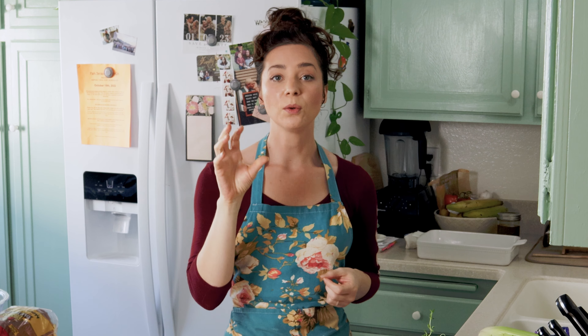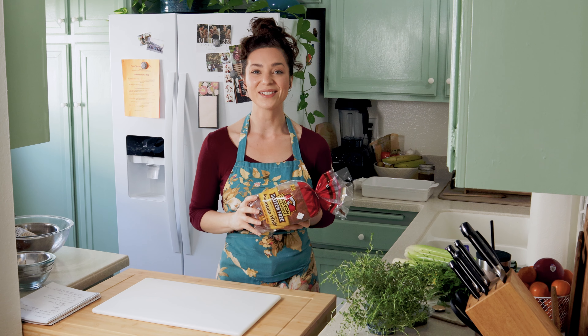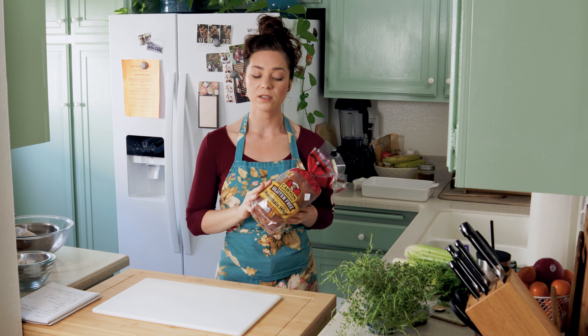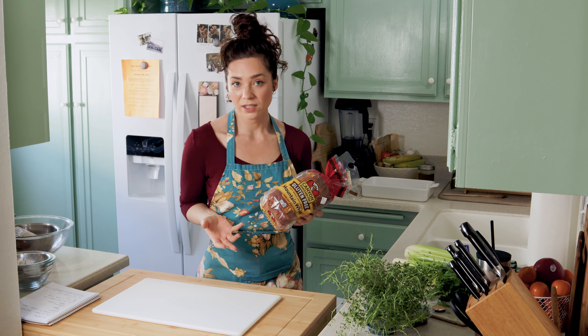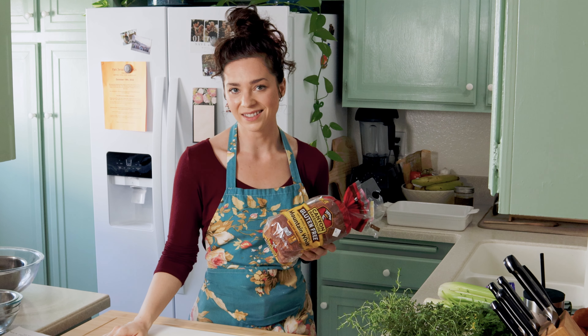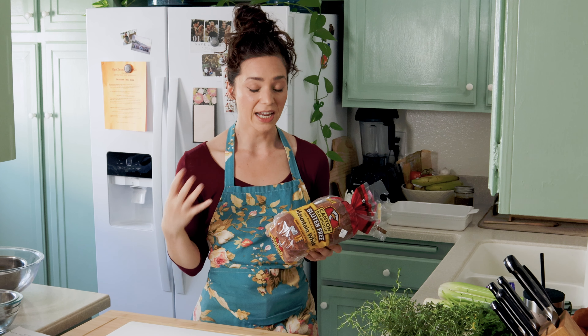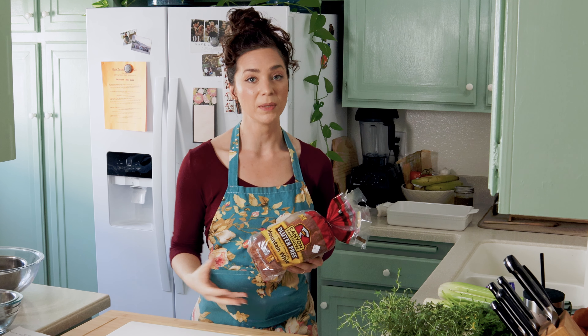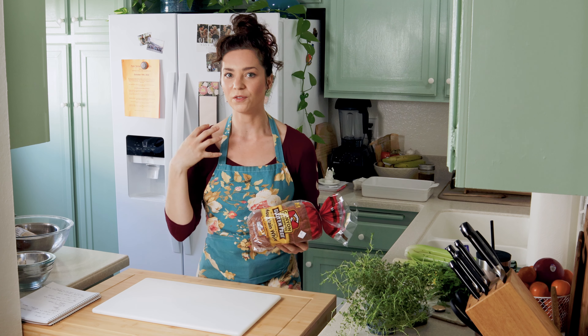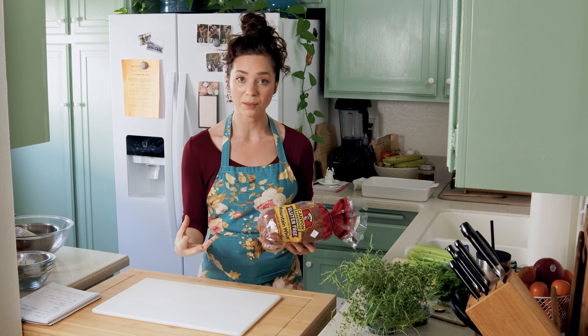The first thing you need to do to make a delicious crispy stuffing that's not soggy is to completely dry out your bread. Today we're going to be using store-bought gluten-free bread — I like this brand Canyon Bakehouse. Gluten-free breads are very dry, which is actually going to be really helpful and save us a lot of time because we do have to dry out our bread in order for it to soak up all of the stock and the butter and the flavor we're going to be baking with it.